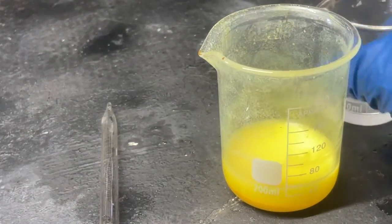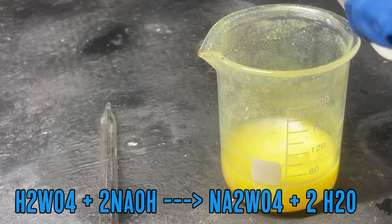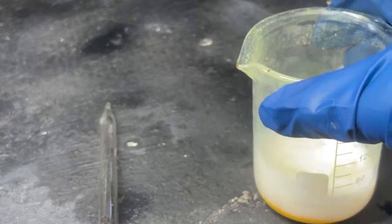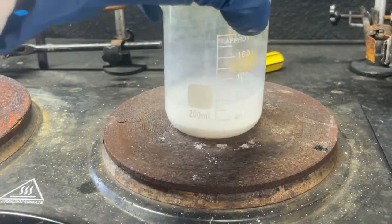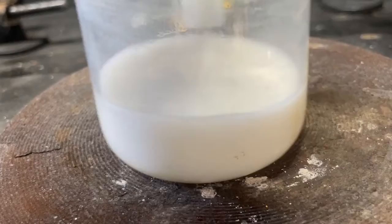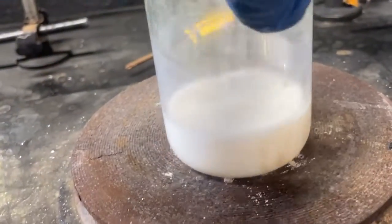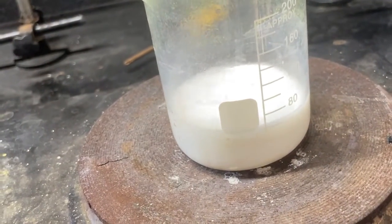Nothing too interesting has happened yet. Let's add a bit more. It is reacting — it just turned white! Now I'm going to add this to a hot plate to get it to fully react. The white precipitate you see is actually calcium hydroxide — I should have filtered the solution beforehand.